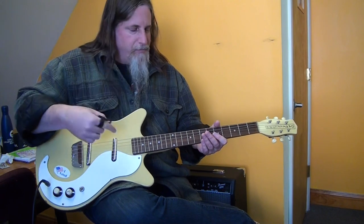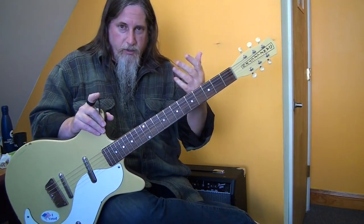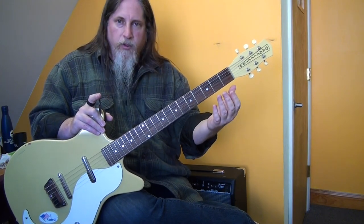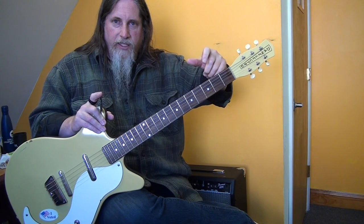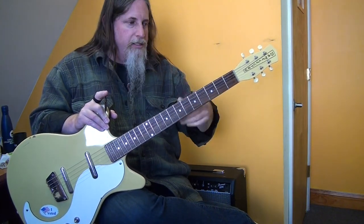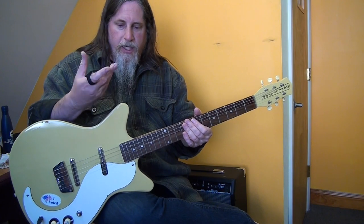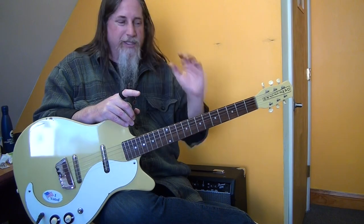The real issue — what the kid had — was that a couple of strings were buzzing. The nut slots were too low. The nut is made out of aluminum, and I'm assuming that with the wound strings tuning and untuning, they're sawing away into those slots because aluminum is a fairly soft metal, so the steel strings are cutting into it.